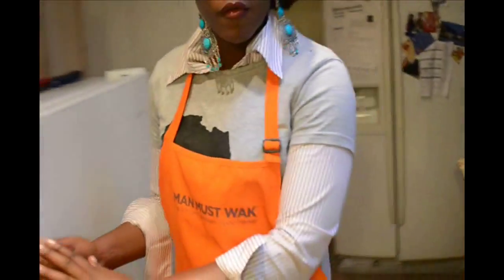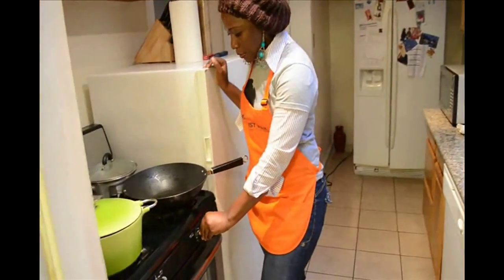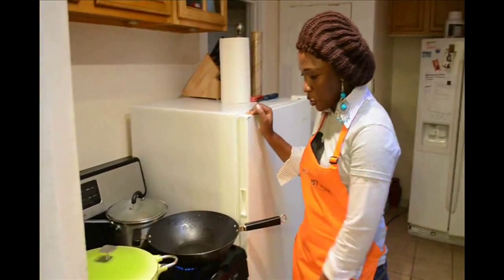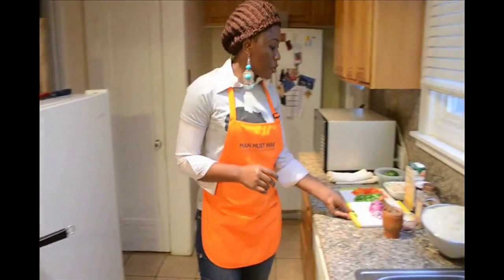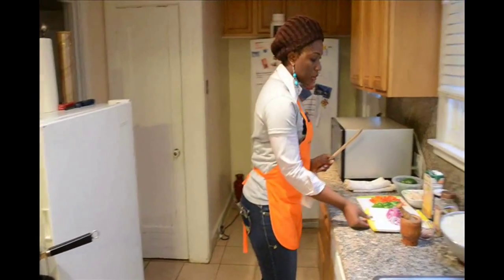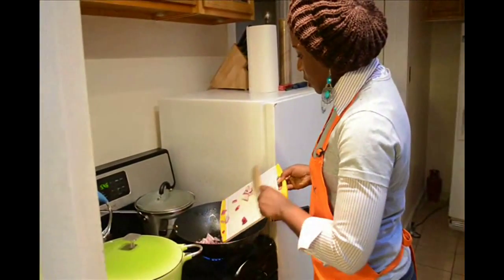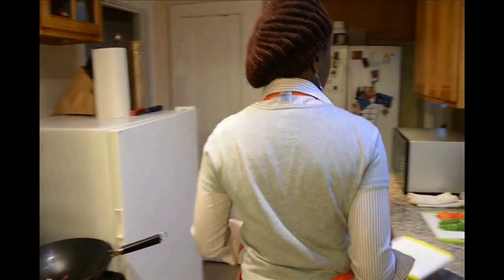What I do first is get my vegetables started. This is my frying pan. I'm going to put it on medium temperature and get the vegetables started in the pot.